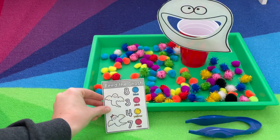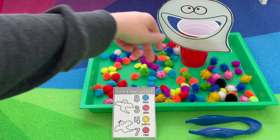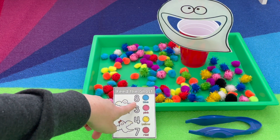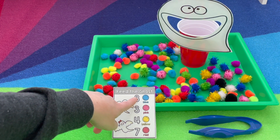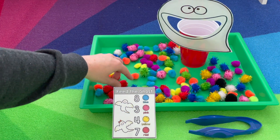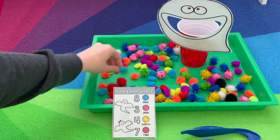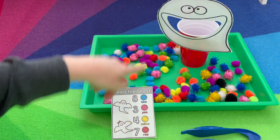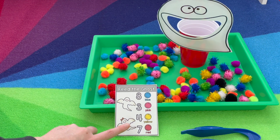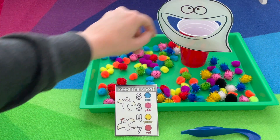Feed the ghost — you'll need the colored pom-poms that match the card. You have the ghost face that you cut out the mouth and attach to a cup with either tape or hot glue. You're going to read the numerals and match the color — so we need eight blue. They're practicing recognizing the numeral and identifying the color, and the color word is written beneath it. They can use their fingers to put it into the ghost or they can use tweezers. There's also a feed the pumpkin, and there's a whole feed me bundle that has the different faces you can cut out to practice.